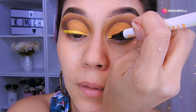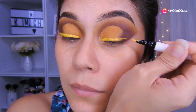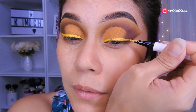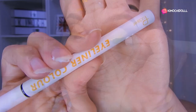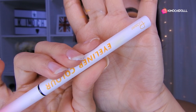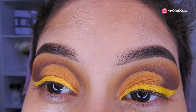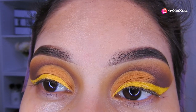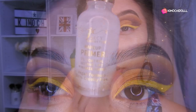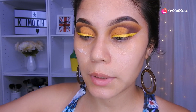Ok chicas, entonces voy a estar delineando en amarillo en esta zona de aquí y toda esta parte. Utilicé este delineador de aquí de pudier — es uno amarillo. No me gustó mucho porque le puse varias capas y se craquela, y además sufrí mucho al delinear. El blanco sí estaba fácil de delinear, no sé por qué este no. Pero bueno, así ya quedaría este look. Voy a estar utilizando el primer de Yassi — está el link directo de su tienda en la cajita de información. Vamos a estar colocándonos el primer en todo el rostro antes de colocar nuestra base.